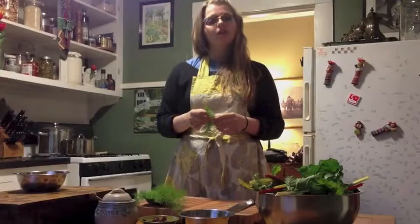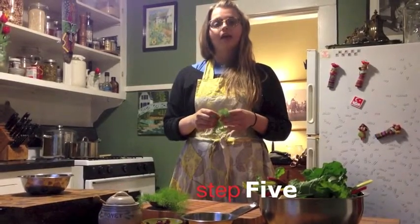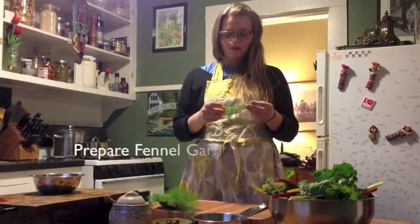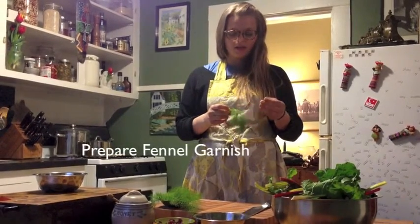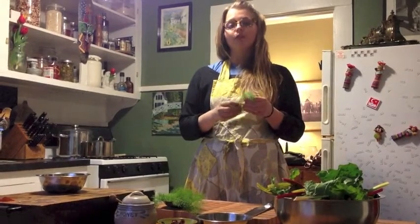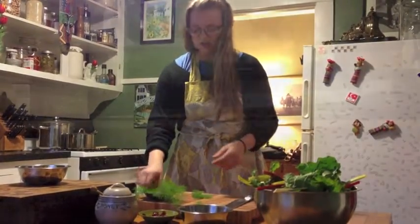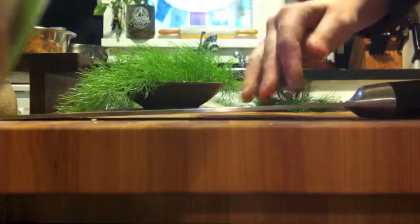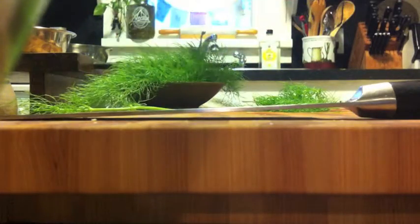Right now we're just going to get our garnish ready. Unfortunately locally there's no dill right now, so we are going to use a little improvisation and use the Little Rock Urban Farms fennel. You really don't want to use the stem — it's kind of bitter — so we're just going to pick the ends off. You just want enough to garnish, then we'll chop.